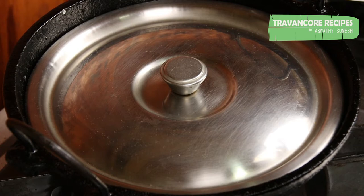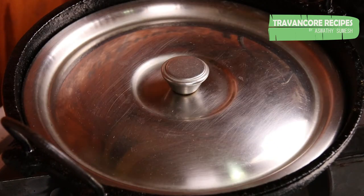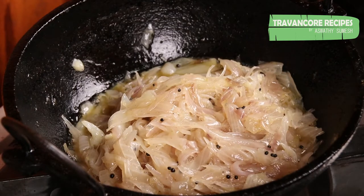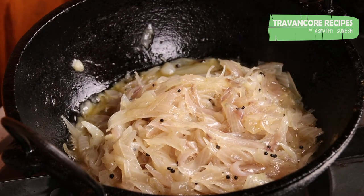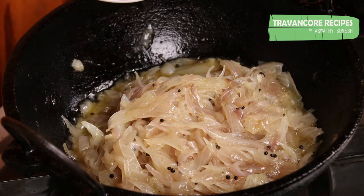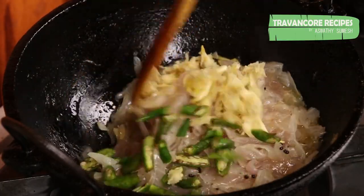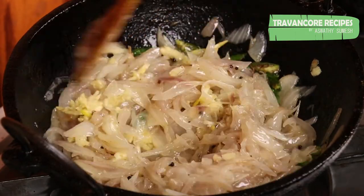If you want to cook the chicken, you will need to cook the chicken. You will need to taste the chicken. We have to cook the chicken for 15 minutes, with pepper.